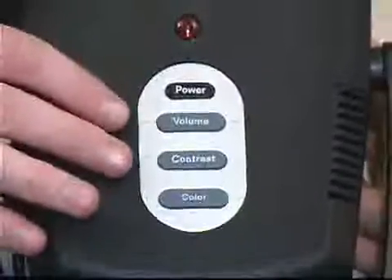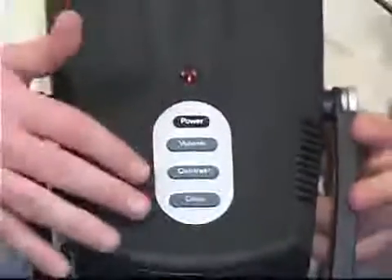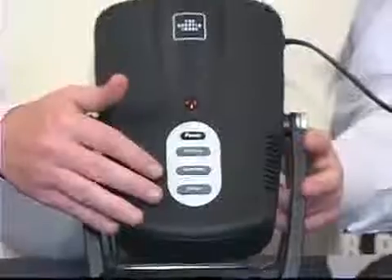It's got a pivoting stand and carrying handle for easy adjustment. Built-in stereo sound with adjustable volume, contrast, and color controls. Illuminated buttons on the control panel and manual focus lens.